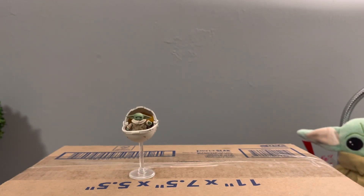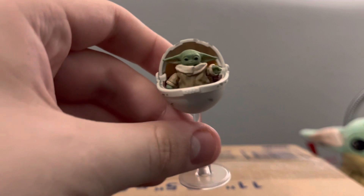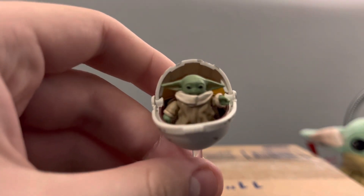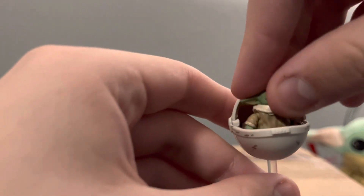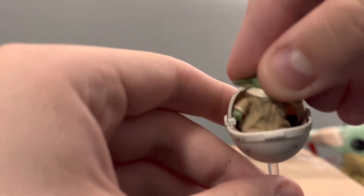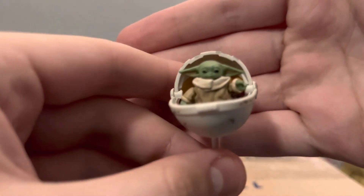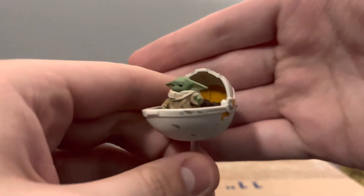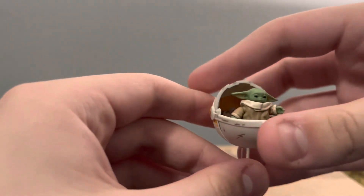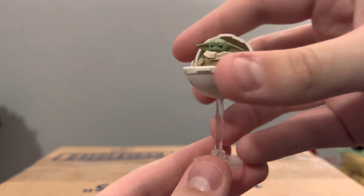Last but certainly not least, we have baby Grogu in the pram, which is very cool. It's basically the exact same figure as the other one, just without the extra snowy detail on the bottom. It does come with a little stand, so it's pretty nice.